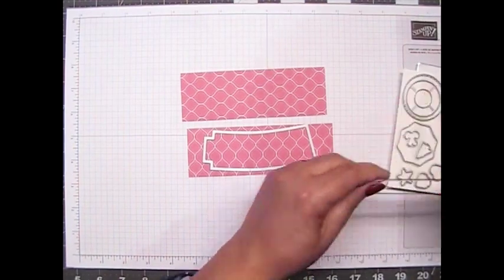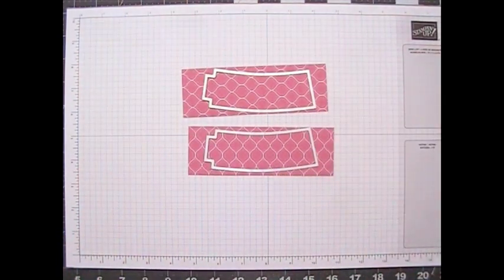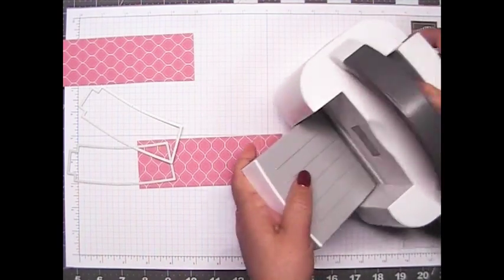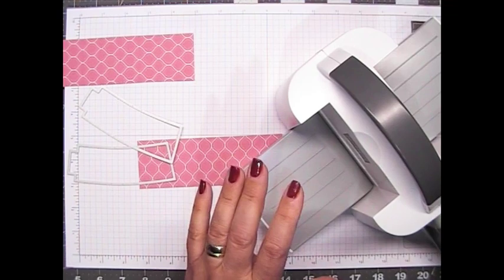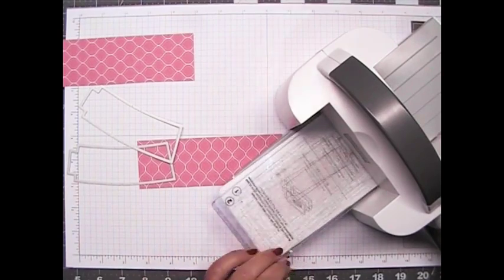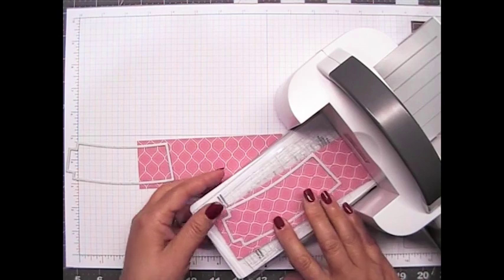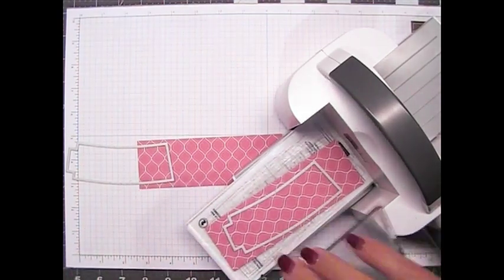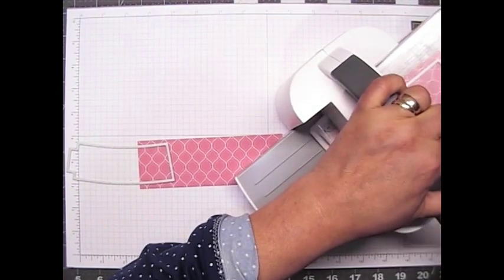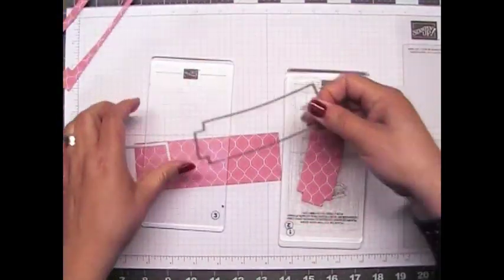I'm going to take out the die right here and use these two. The color match is really nice, and since this is really small and narrow, it's going to fit into my mini emboss machine. Let me bring out my plates — plate one, plate two — and we'll put plate three in here and just run it on through. There's one, and we'll do the other one.